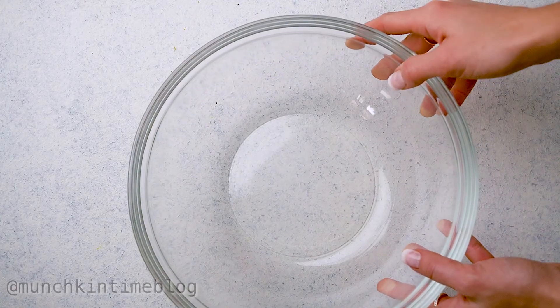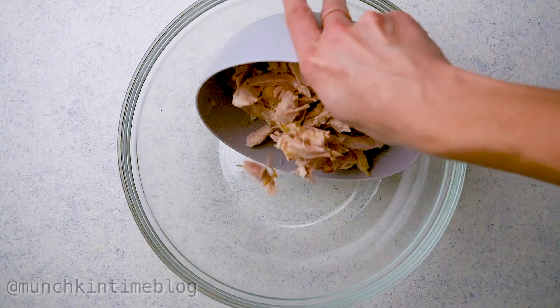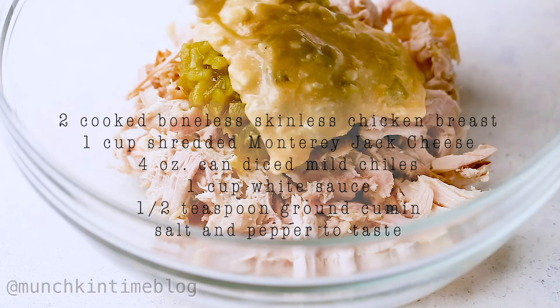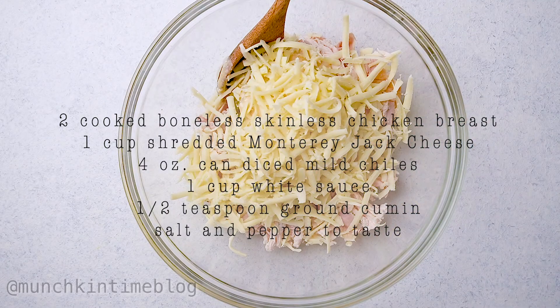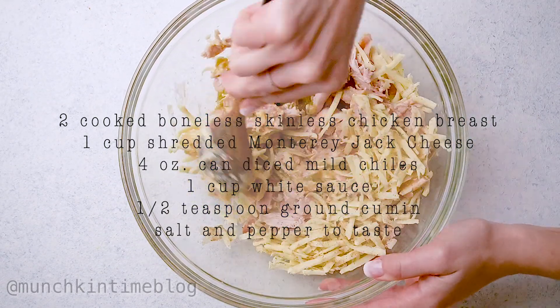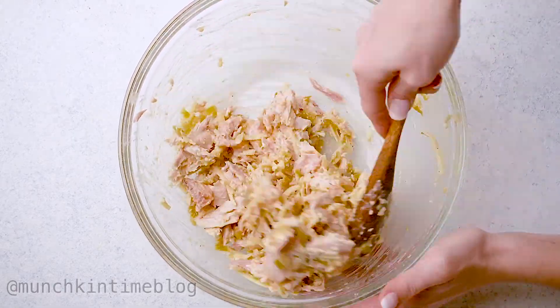Now let's make the chicken chimichanga filling. Into a mixing bowl, add chicken — I'm using leftover roasted chicken, but you can cook your chicken separately. Then add chilies, the white sauce we just made, and cheese. Season with ground cumin, salt, and pepper, then stir until everything's combined.